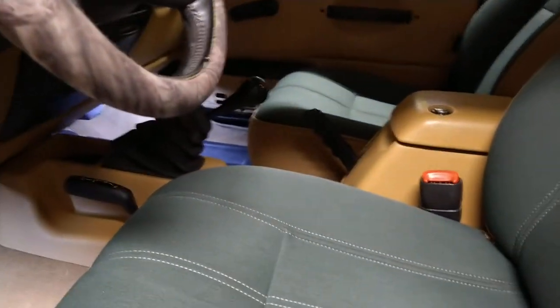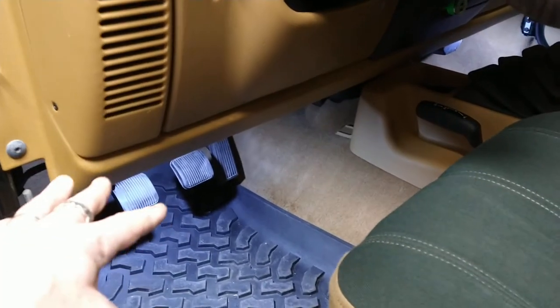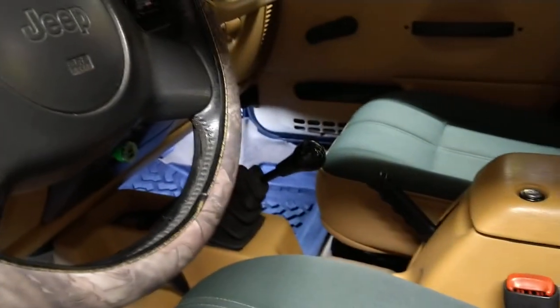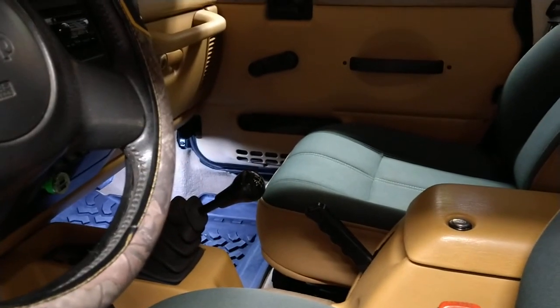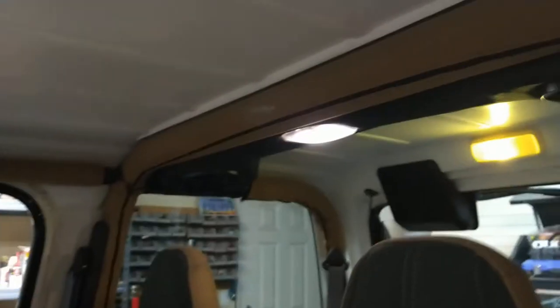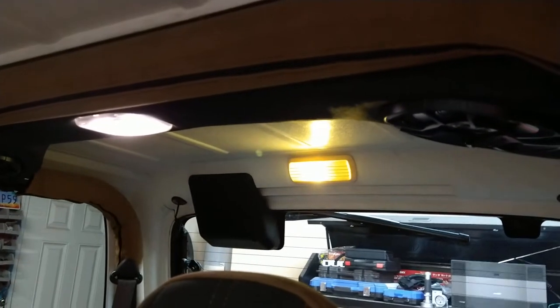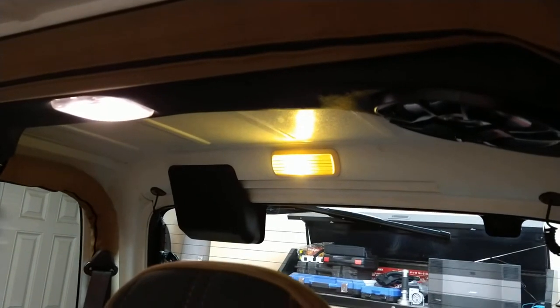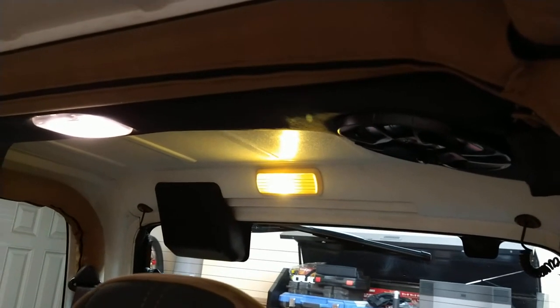The previous owner had the fuse pulled for the interior lights, probably because he had the doors off. I put the fuse back in and replaced the bulbs with LEDs. That way if you're out in the desert and leave the door open for a while, you don't have to worry about the battery dying since LEDs hardly draw any power. Even that one in the back is an LED.